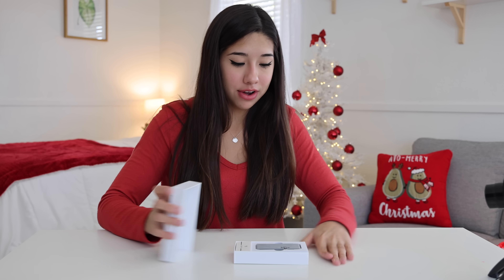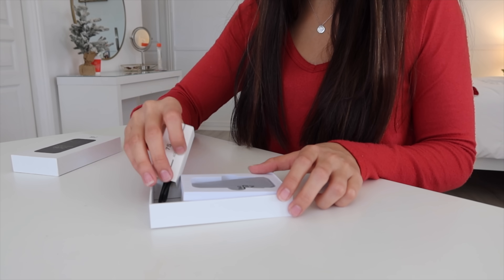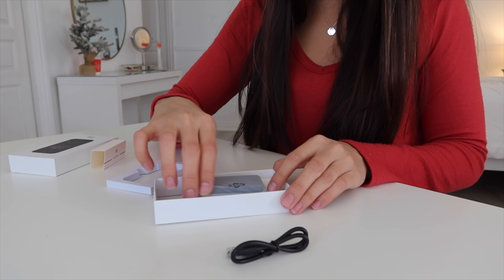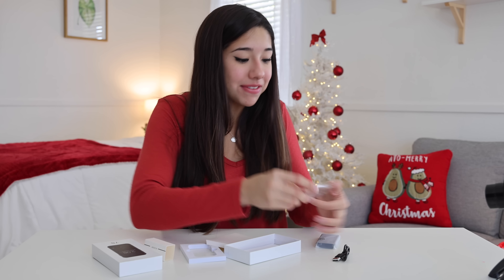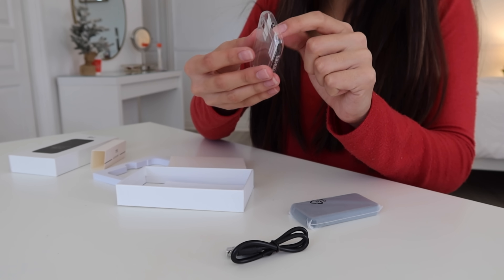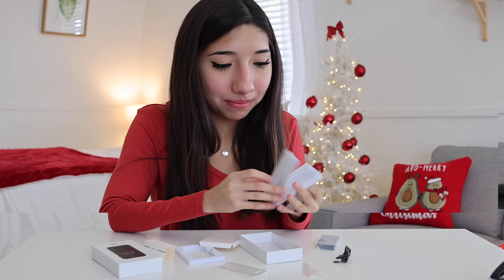It has iPhone packaging. This iPhone was $77, so it was pretty cheap. Here is the charger and here is the mini iPhone. Oh my gosh, it's got some weight to it. They gave me a little mini case. It has a mini case and a mini screen protector. Everything's so much cuter when it's little.